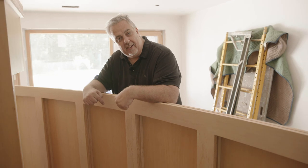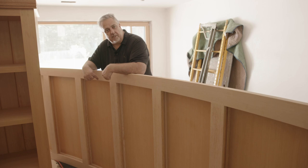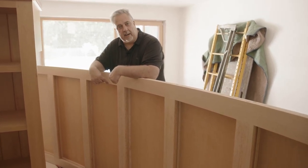As I come up here, look what we have here today — look what got delivered. Yeah, that's a section of our barrel vaulted coffered ceiling, and you get to watch the video because it's going in today.